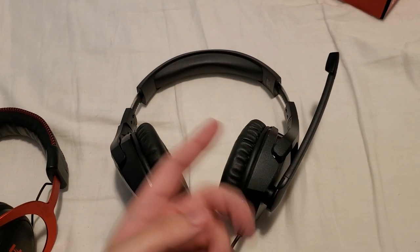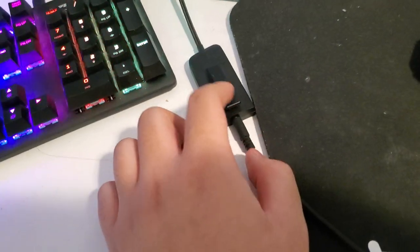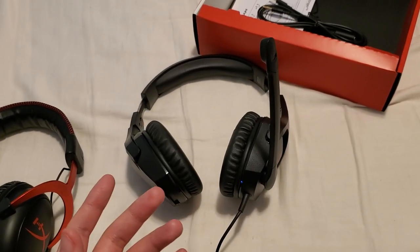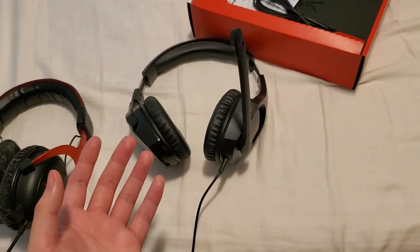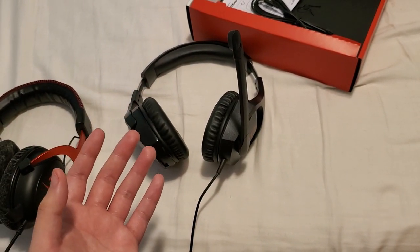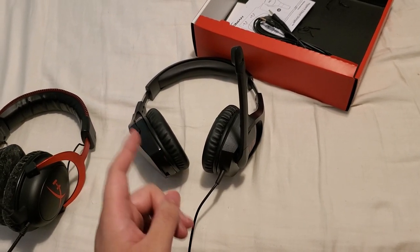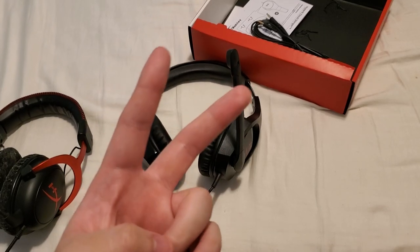The mic doesn't work for me right now with this stick, but it might work with the extension cord they give you. I'm sure the mic quality is pretty good — even cheap headphones have good quality mics. So yeah guys, this is it for the video — consider liking and subscribing, as always, peace out.